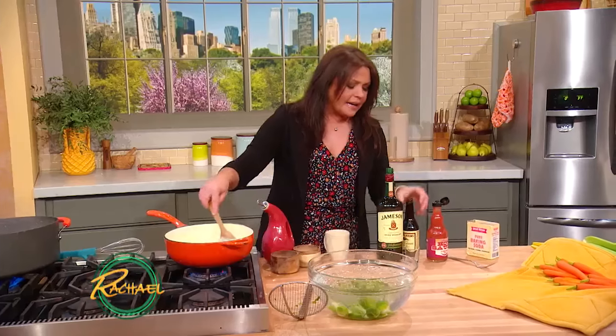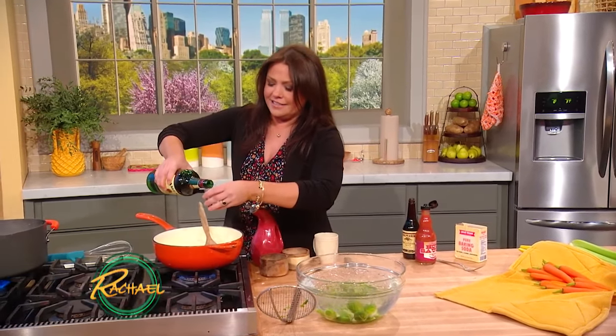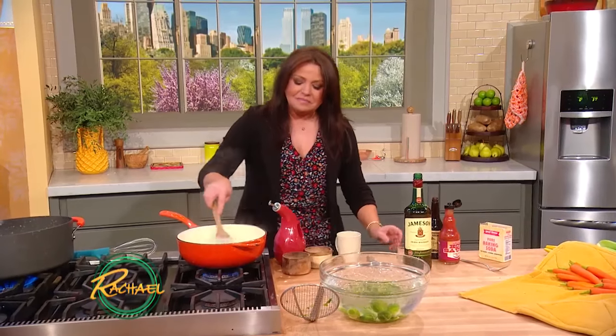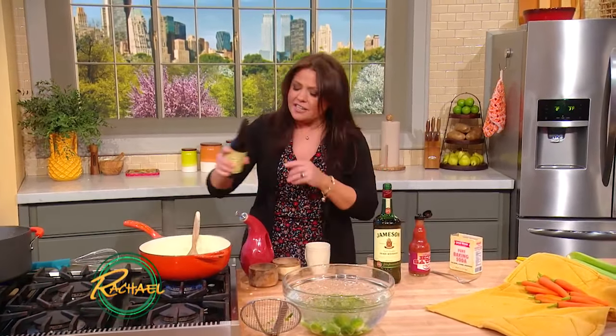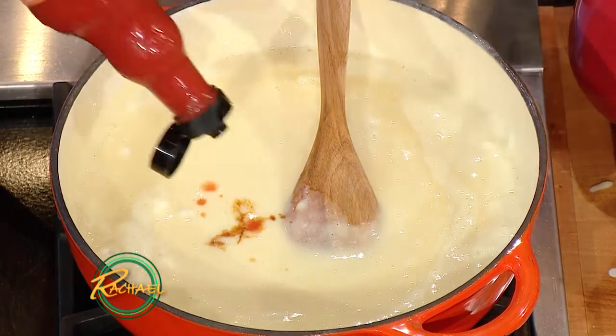Then we're going to add in a shot of Irish whiskey, and to that we're going to add just a little splash of Worcestershire and a couple of dashes of your favorite hot sauce. And we're good to go.